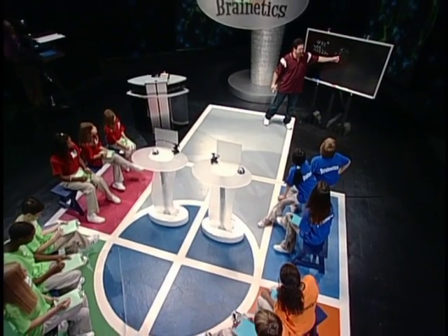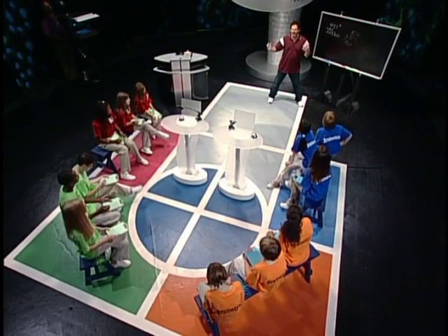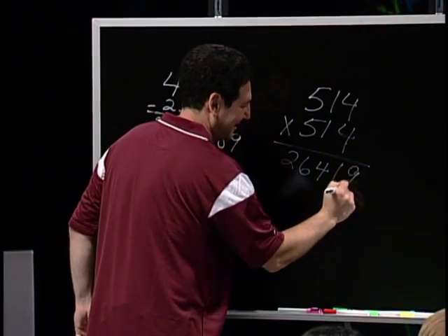Now, how far is 514 away from 500? 14. 14 squared is 196. Whoa, that's so easy!